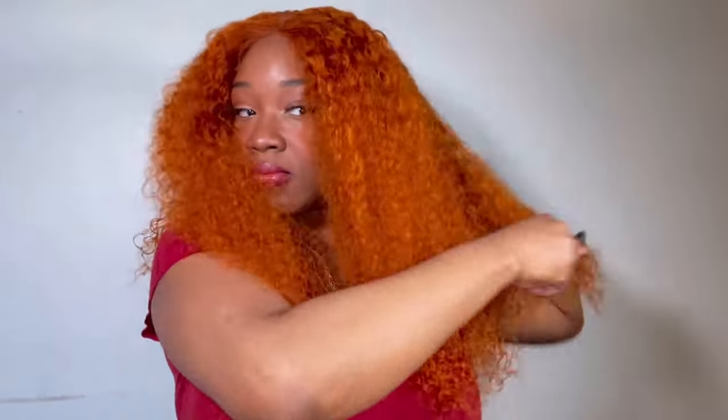I'm just going to scrunch it out. The energy of this wig is bringing this sass — this je ne sais quoi. I'm going to change my outfit and put on a cute little dress because I feel like it just goes with the hair. The wig is going to tell me what she wants me to wear. She dictates lipstick, she dictates outfit — she dictates it all.